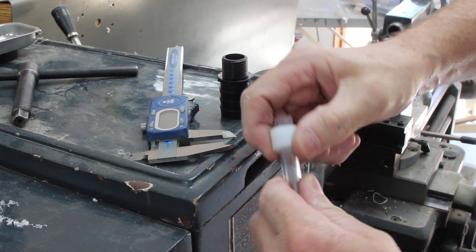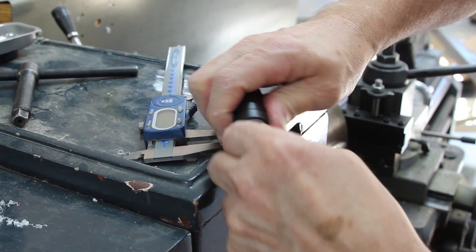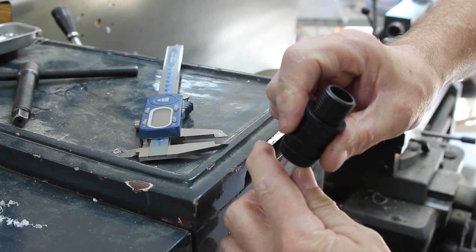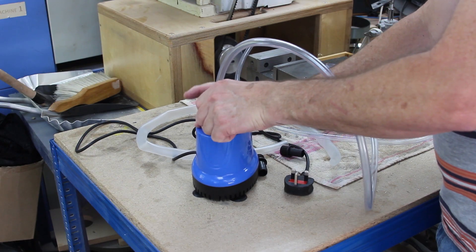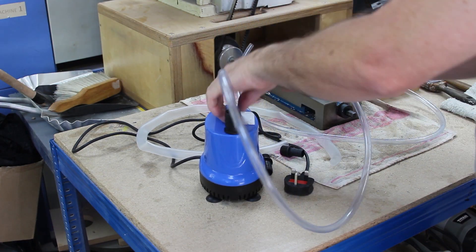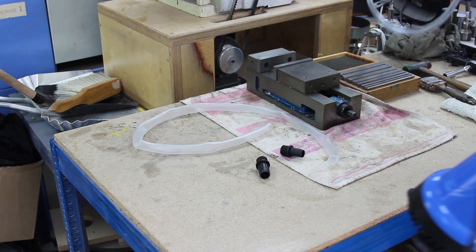This is basically just a simple little friction-fit bush that fits between the pump outlet spigot and the delivery pipe. Piece of cake. Thankfully there's not enough pressure to push it apart. All right, let's try that out.